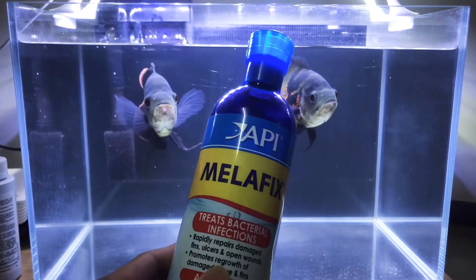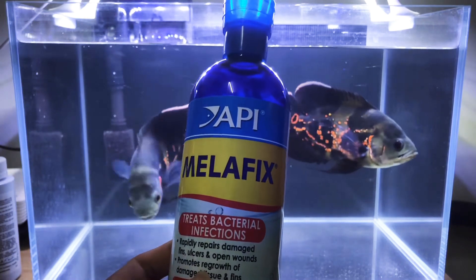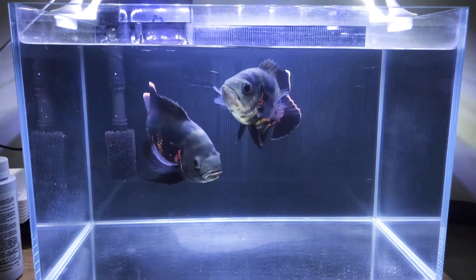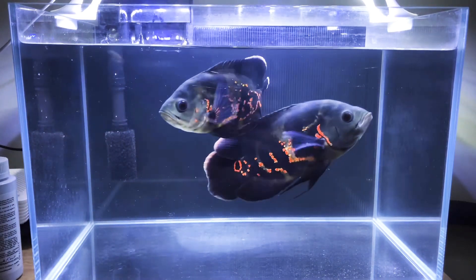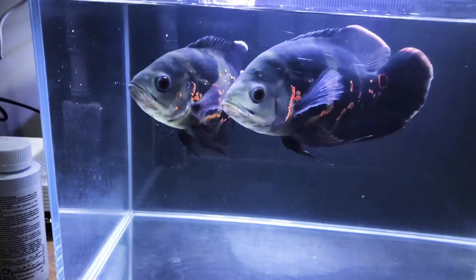I always use API Melafix as my multi-purpose conditioner to treat my injured fish. As this is a 6 US Gallon tank, I just add in 1 ml per day continuously for 7 days.